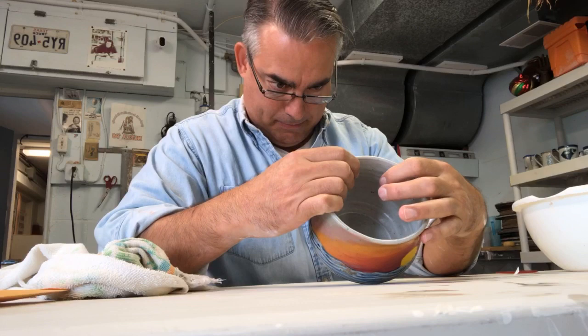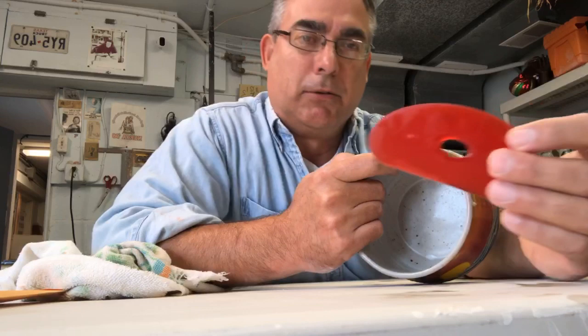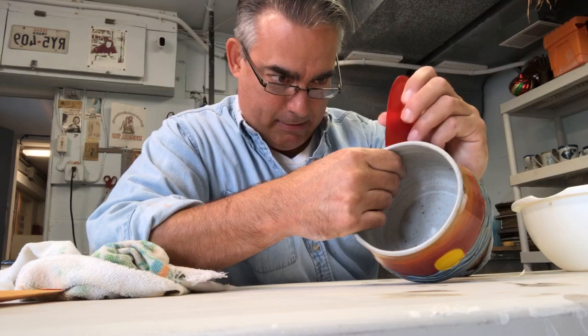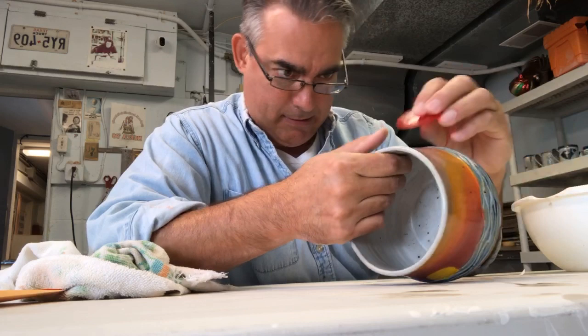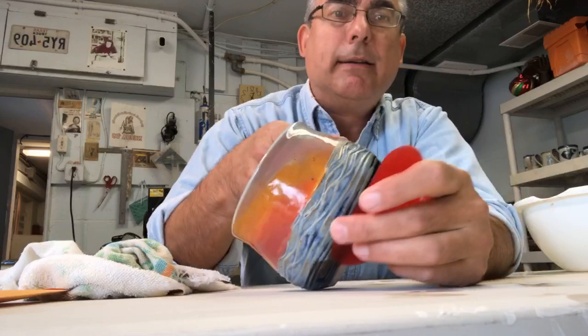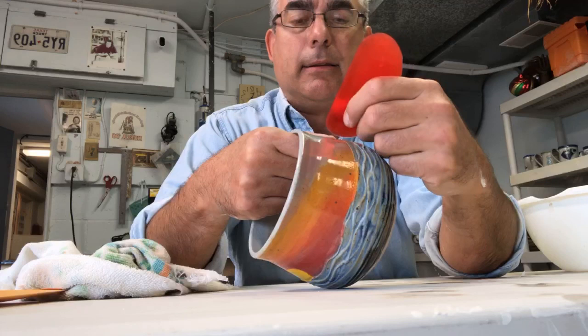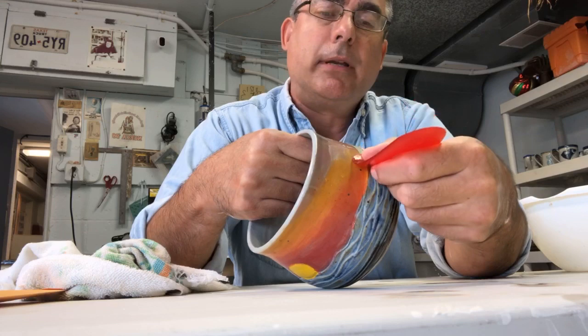I'm just trying to line it up. You got to use hot water when you put these things in, and then use a good old red rib. I basically hold on tight — you can see it there — I hold it with my thumb on one end and then drag it across slowly and carefully, because these things can tear if you're not careful.